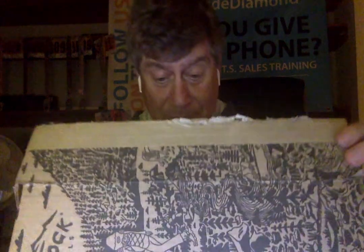Hey everybody, Claude Diamond here. As my friend Randy Krill said, look what came in the mail today — these are my new Karn 3Ds. Very interesting.